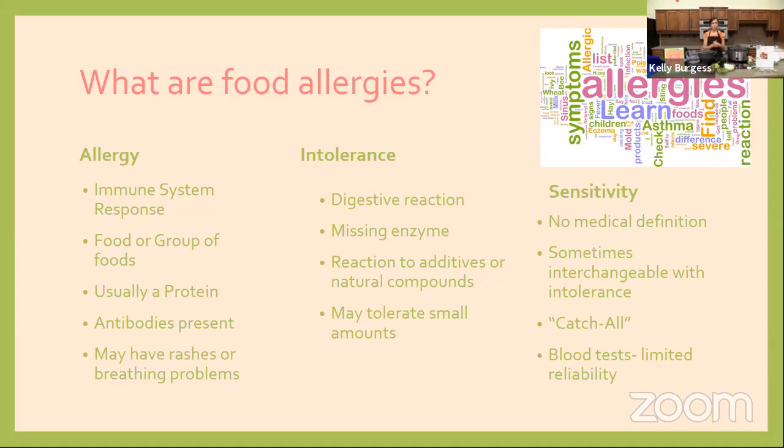Food allergies are truly an immune system response. Your body is having an immune system response to the food that you're eating — you're reacting to the protein in a food. Proteins are the smallest broken down form that your body is going to react to if you have a food allergy. These can have really severe symptoms and can even be life-threatening if not taken care of properly, so food allergies can be very serious.